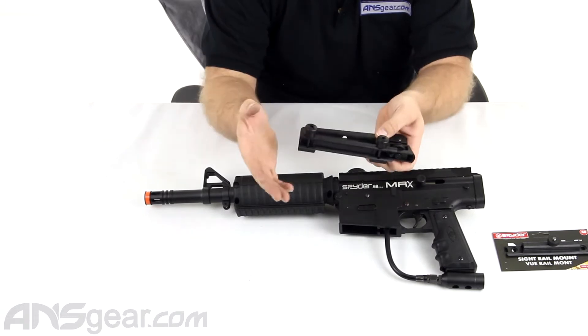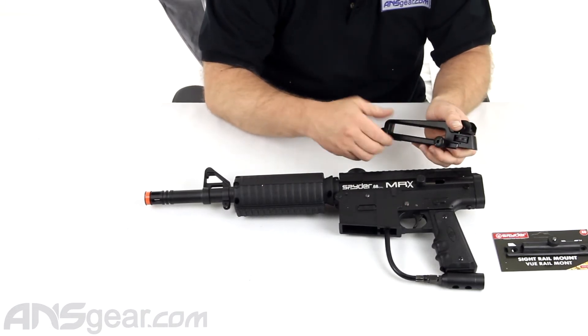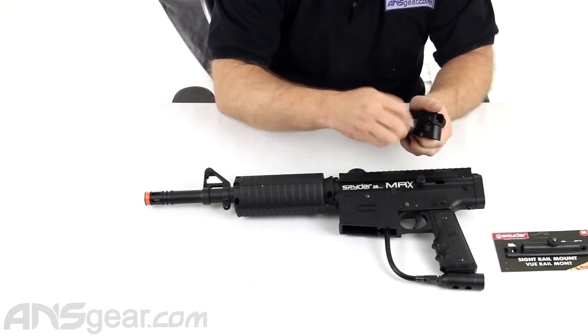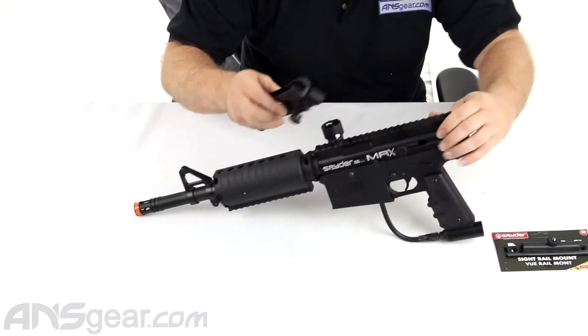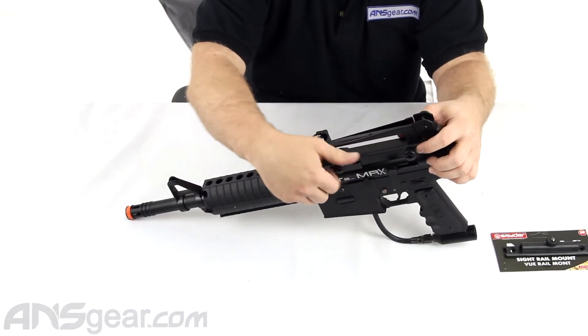Now if you just had the MRX by itself, you would be able to take this carry handle, undo it a little bit so we can get it on here, and then you could mount it up on top of your rail system up here, like so.